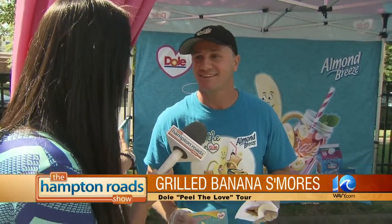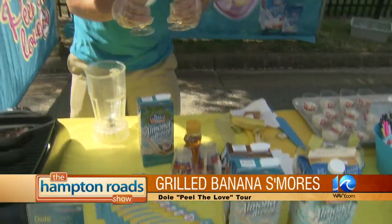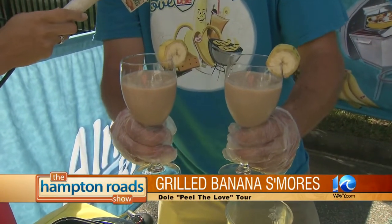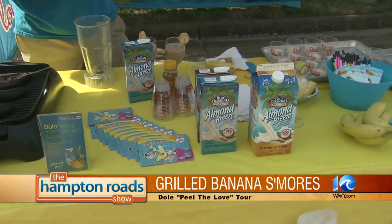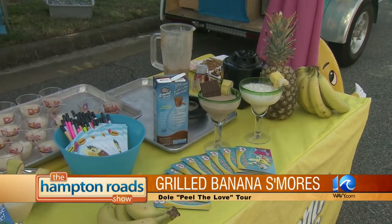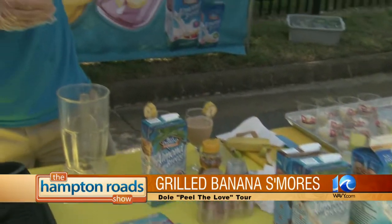When people come out and you make a stop, what else are you serving? We're doing banana smoothies today as well — we've got chocolate monkey smoothies: banana, coconut, honey, and chocolate Blue Diamond Almond Breeze. We're also doing coconut banana smoothies with coconut Blue Diamond Almond Breeze, bananas, and pineapple.